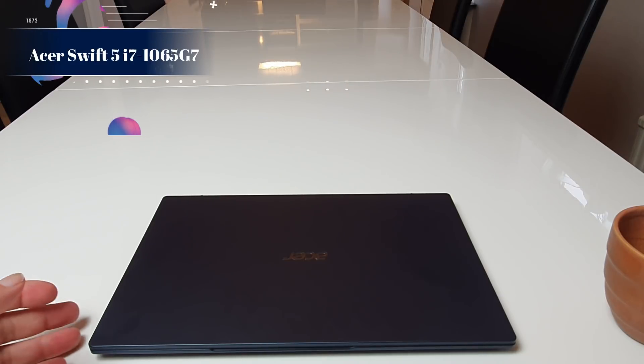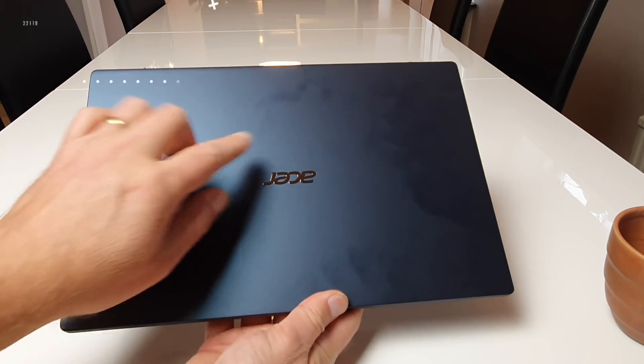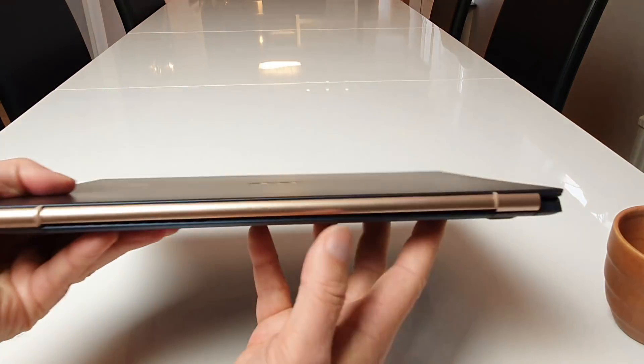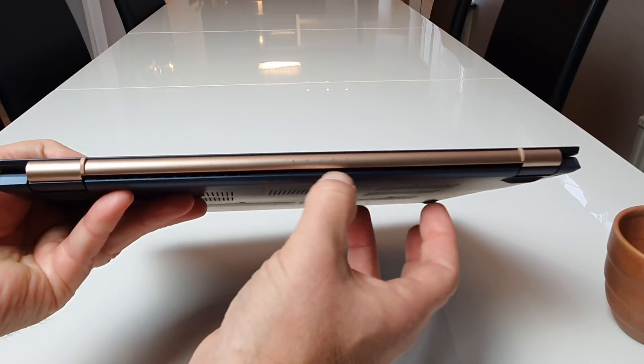This is the Acer Swift 5 and this one has 16 GB of RAM. You can see it's a real fingerprint magnet. Taking a little tour around it, you can see under the hinge the ventilation.